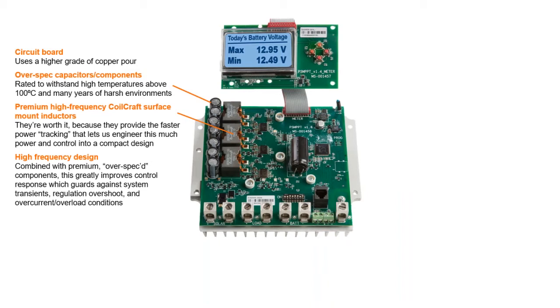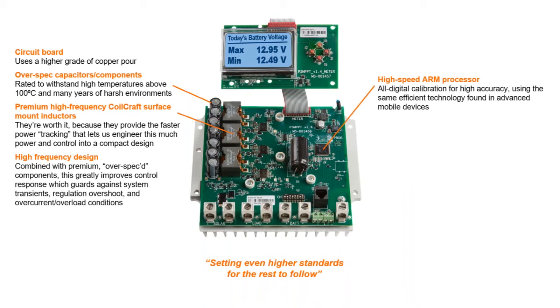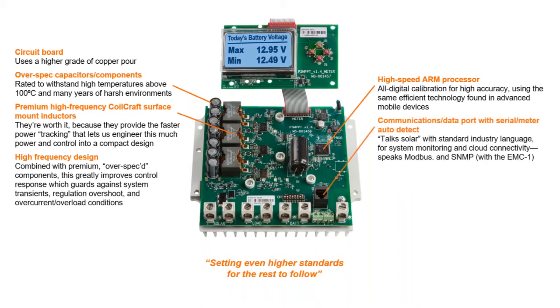Everything is controlled by our industry-leading and patented software technology. Rather than combine that with the ordinary-grade components our competitors use, we combine it with our no-compromise over-spec components and superior internal layout to set even higher standards. That digital edge continues with our high-speed ARM processor for higher accuracy, using the same efficient electronic technology found in the most advanced mobile devices. We make sure the charge controller can talk solar with any system or network using standard industry language — Modbus and SNMP for system monitoring and cloud connectivity.